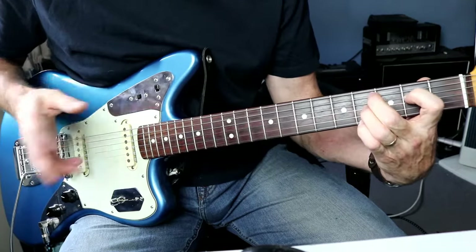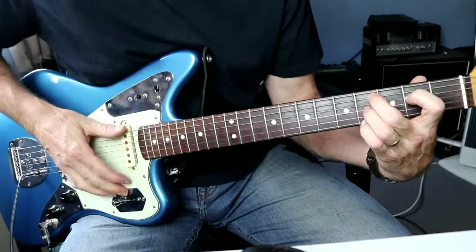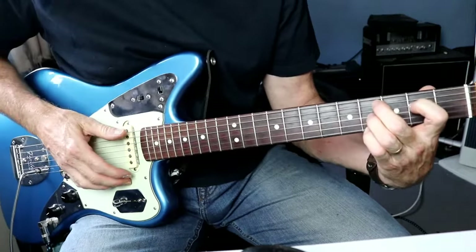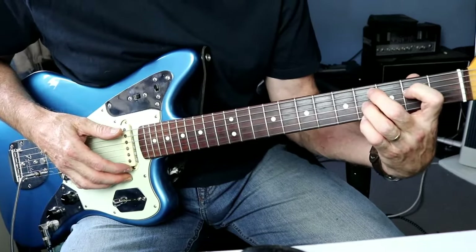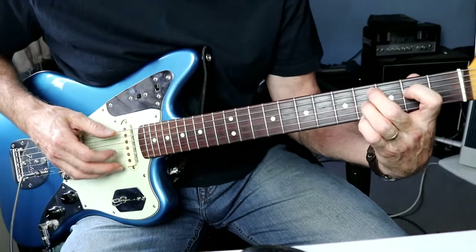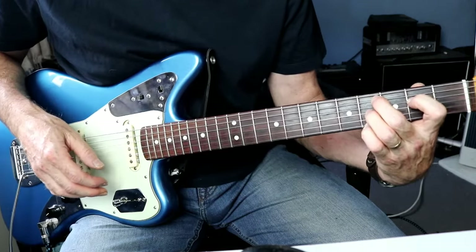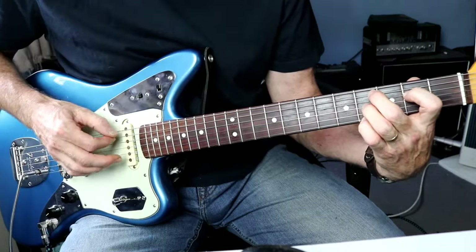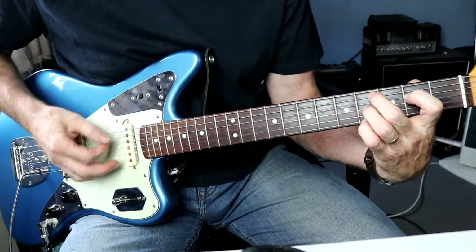Those are the two chords that run right the way through. What we do later is put those in the looper and just play along to it. It's quite a difficult one to get your hand used to playing - it's not a standard sort of chord - so it will take a little bit of time to get those all to ring out.